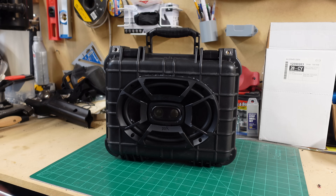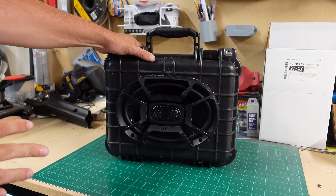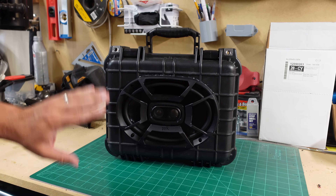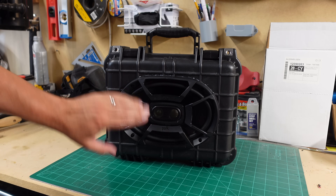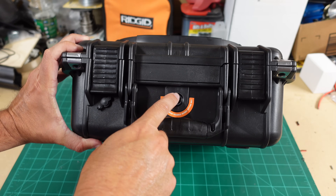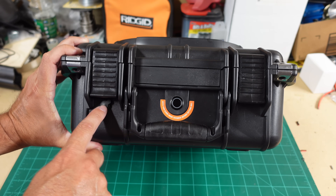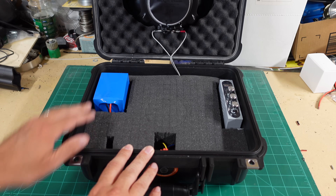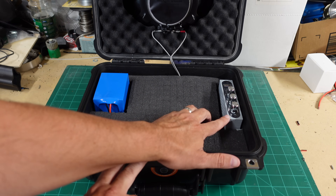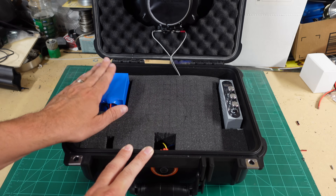This is the DIY waterproof Bluetooth speaker boombox you can make with different components. We went with the Polk 6x9s inside a Harbor Freight 2800 Apache box. There's a switch to turn it on and off, a power port with a DC connector to charge the battery. Inside the case I opted for the KBT lithium 4 amp-hour battery and the 1001u amp — 24 volts of power to the amp as well as from the battery.